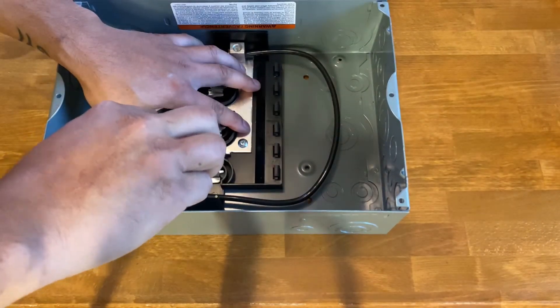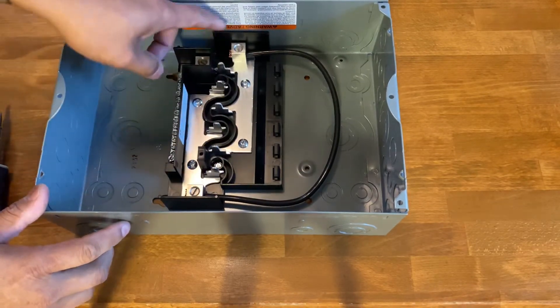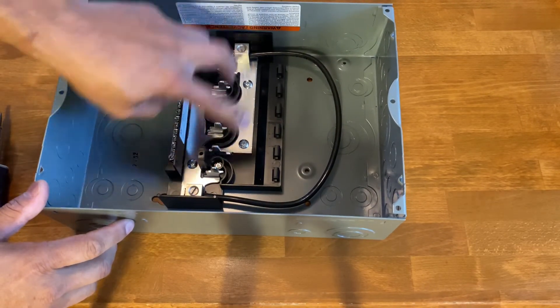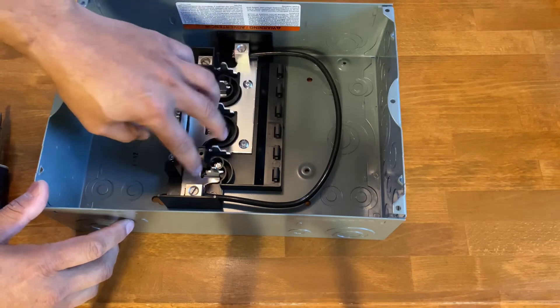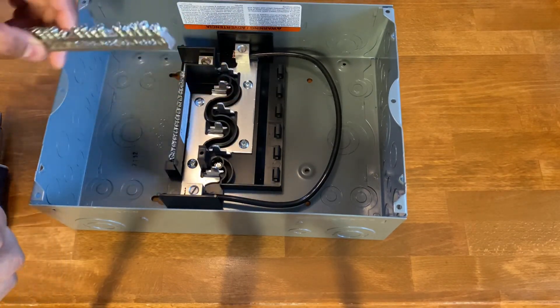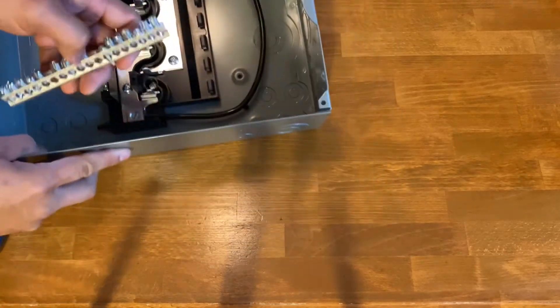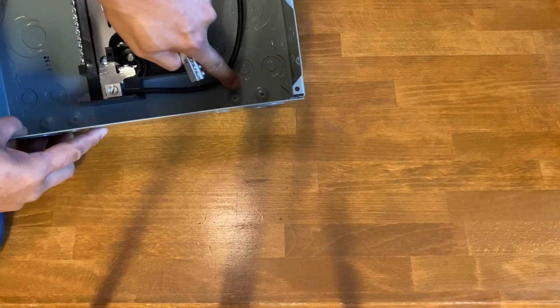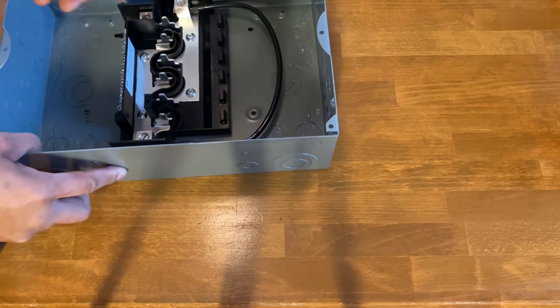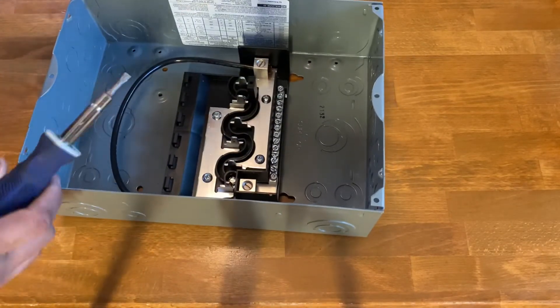These two are now connected, so with just the one leg coming in it's going to be 120 volts for both sides. Now we're going to install the ground bar. This ground bar had to be modified a little — it was too long to connect to the two mounting holes, so I cut it down.